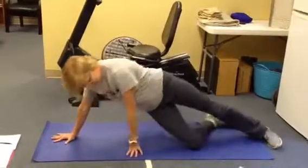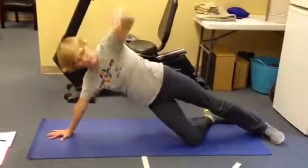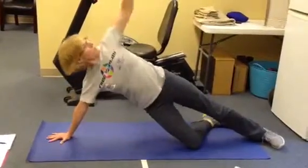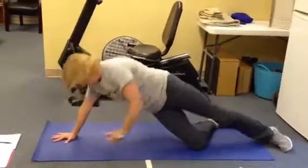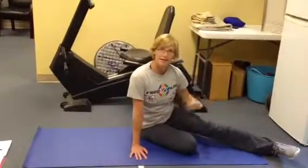Then you're going to come back over here, you're going to reach through and open right up. And then you'll repeat the same thing on the other side again.